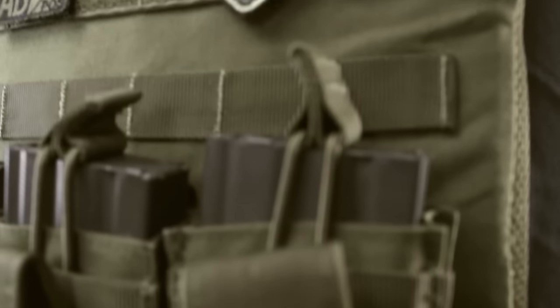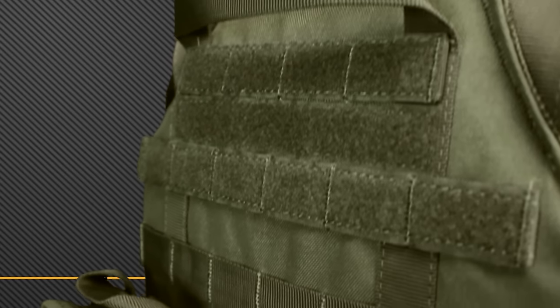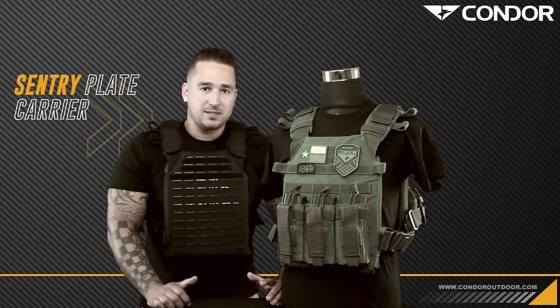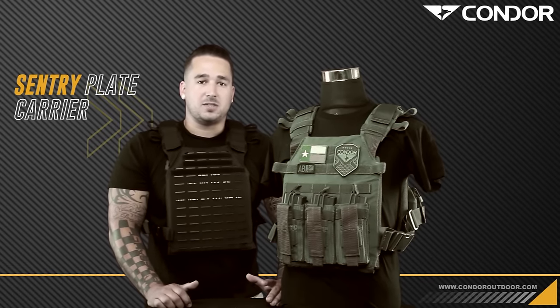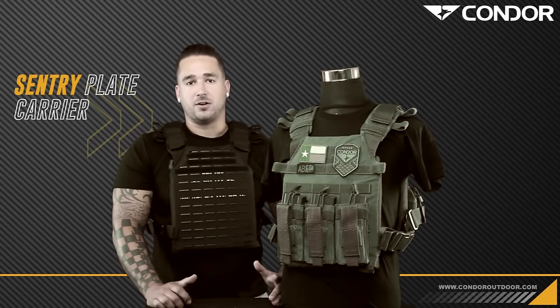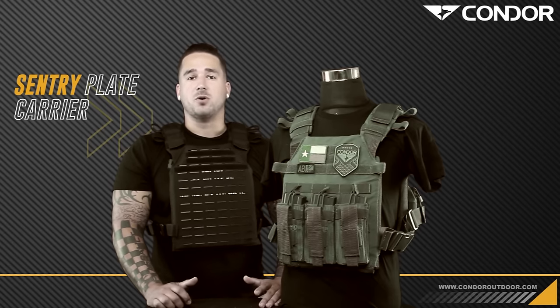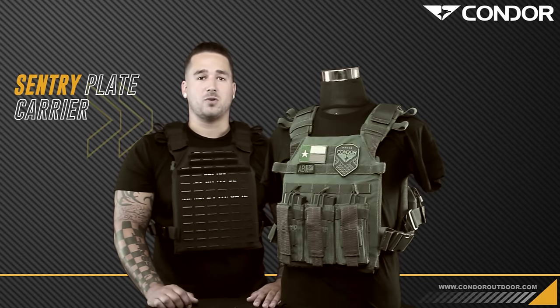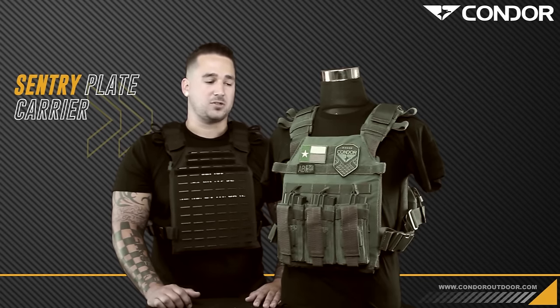It's going to be just strict down and dirty plates and whatever you want to throw on that webbing, like quick mag pouches or an EMT light pouch. It was designed to be an upgrade from our CPC, which was a great plate carrier except it was a little bit too bulky for most people. It didn't have the adjustability that most wanted and it had a little bit too much webbing, so it was a lot heavier than the Sentry.